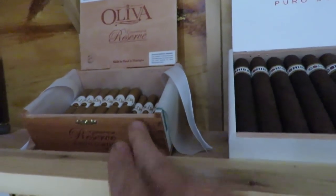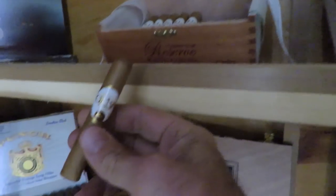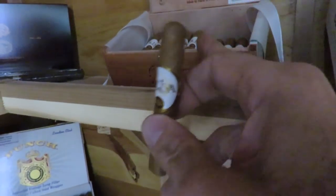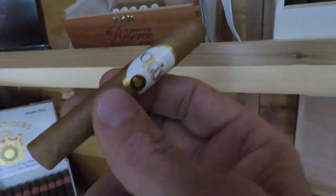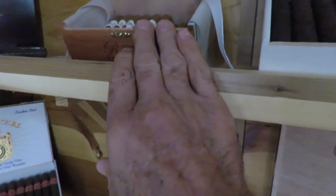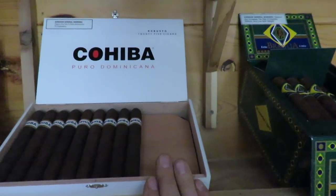These are the Oliva Connecticut Reserves — a small Petite Corona. I have these in the mornings; they're great with a cup of coffee on weekends. I actually have another box ordered in a Torpedo for a larger size, but I tend to have a lot of full-bodied cigars in my humidor. It's nice to have some mild to medium ones for the morning. These here are the Cohiba Piro Dominicanas.